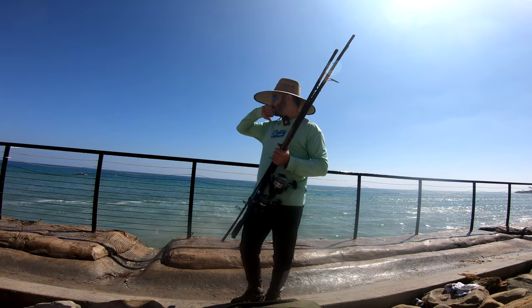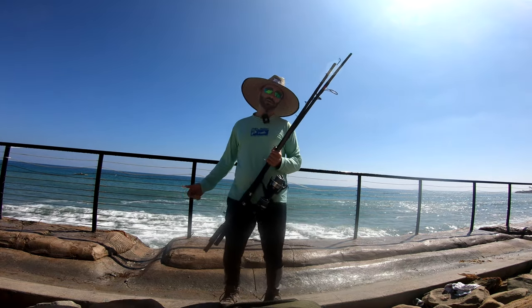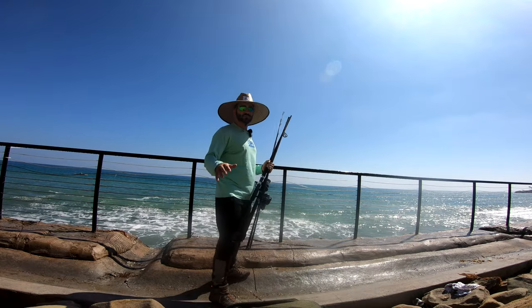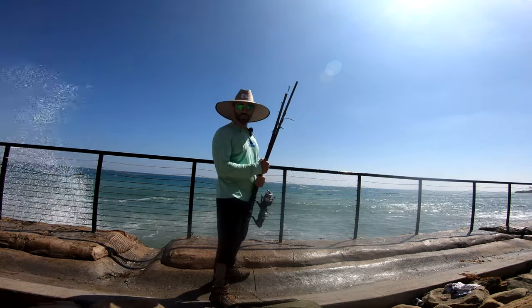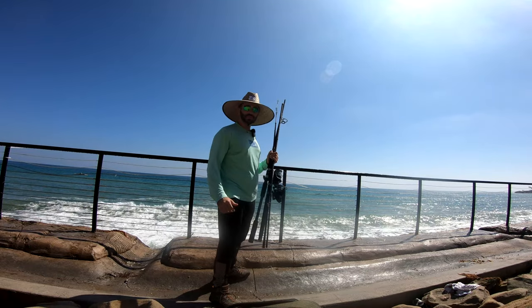No matter what, I'm gonna try to get something big, and hopefully as always we get something we could do a catch and cook on — that's the ultimate goal. The weather is perfect, the tide is perfect. Let's set up and start fishing.